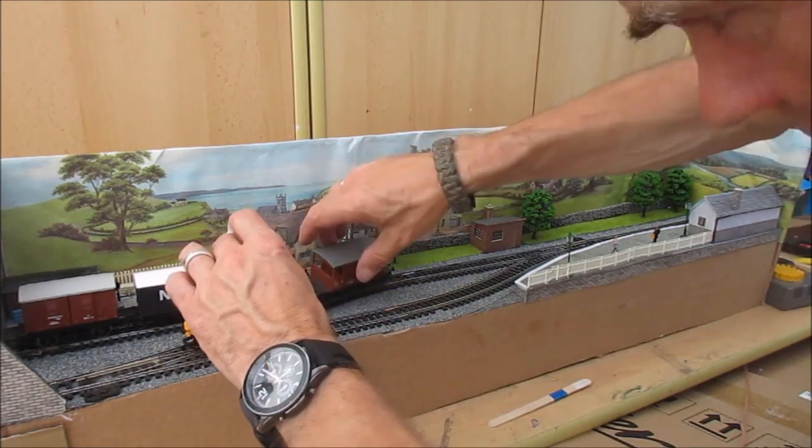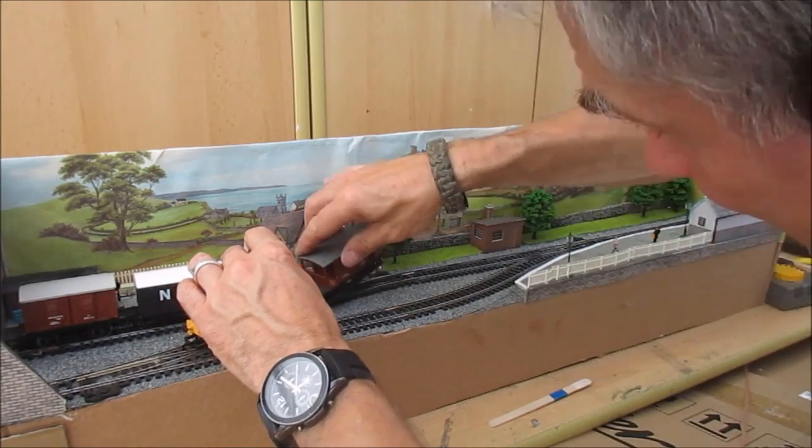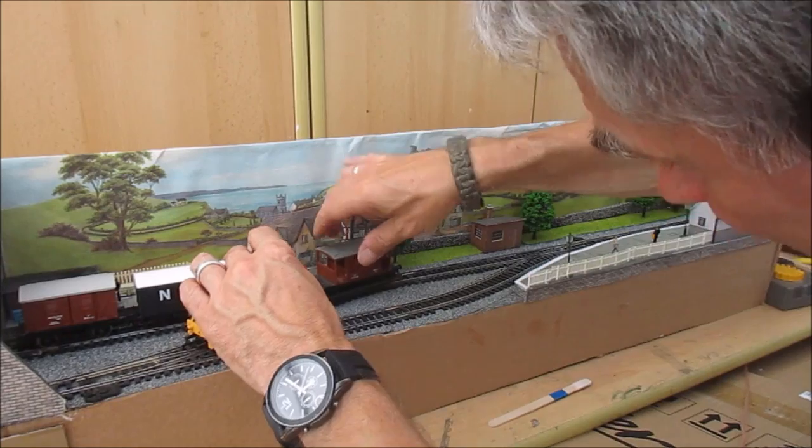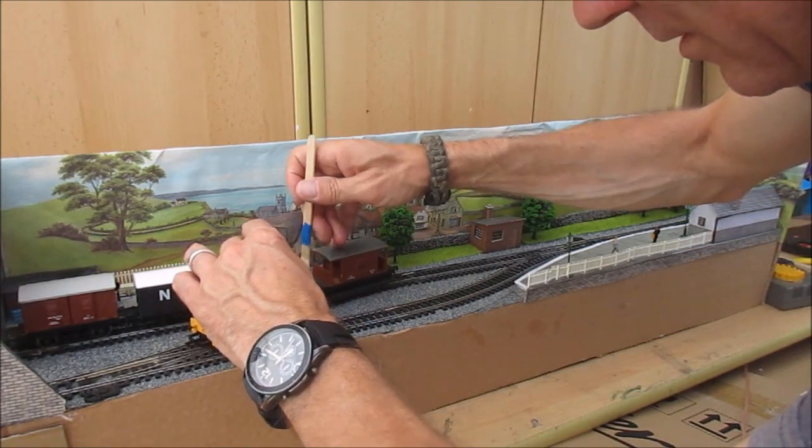I'm not sure what's happened there. I can see — this is something I've discovered — it's all down to the coupling hooks, to be quite careful when you couple things up. There we go.